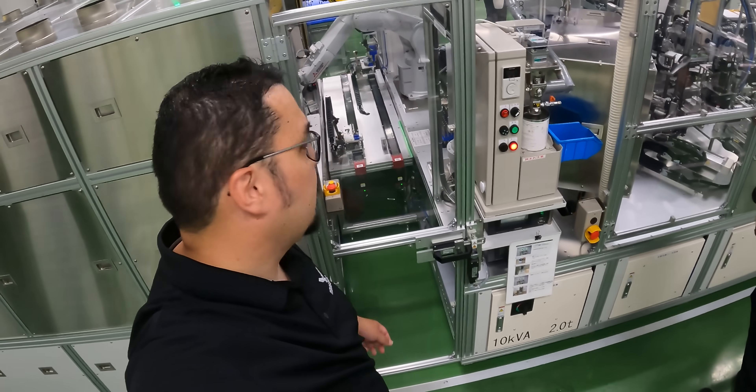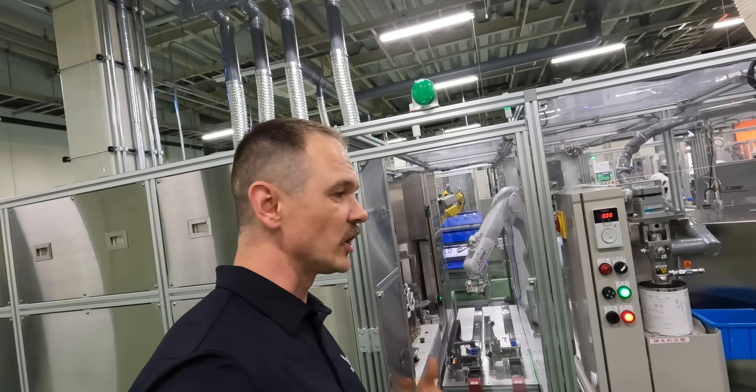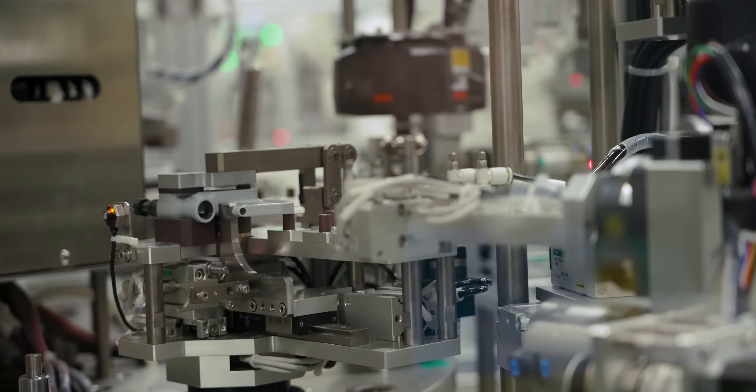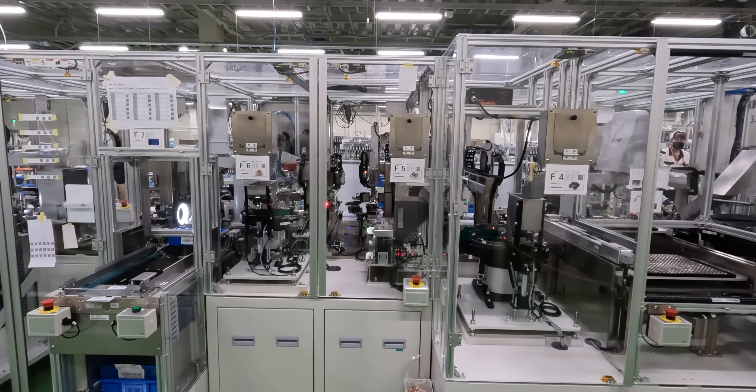This is where they assemble the micrometers. You have a robot putting it all together. We have several robots working in concert right now to efficiently, seamlessly, and — most importantly — non-stop assemble these micrometers. This process is pretty amazing to behold — look at this assembly line go.